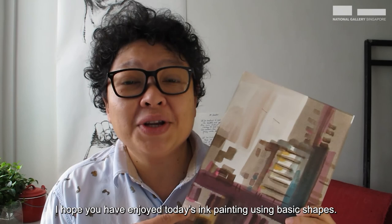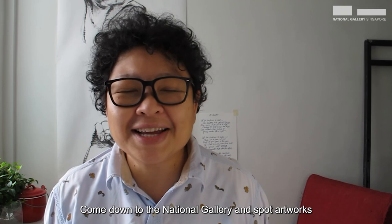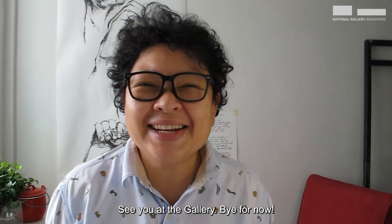I hope you have enjoyed today's ink painting using basic shapes. How about you look for shapes of objects and paint them? Come down to the National Gallery and spot artworks that are made of shapes. See you at the gallery! Bye for now!